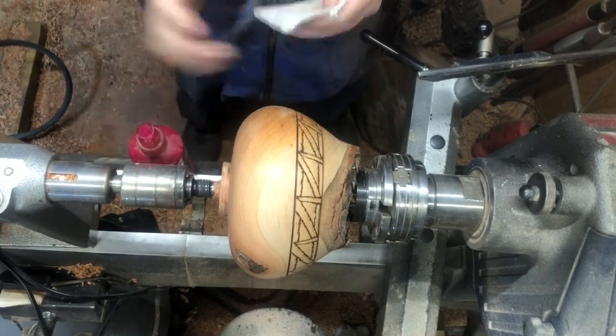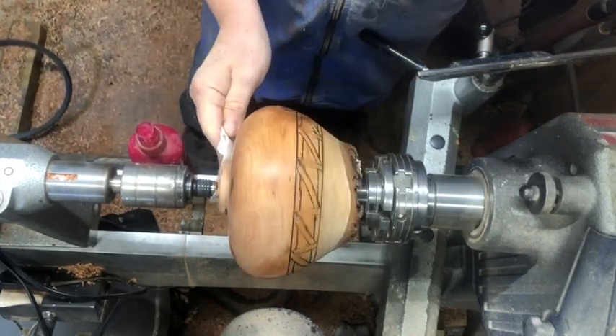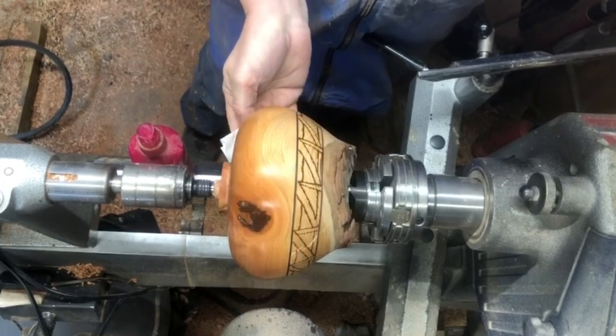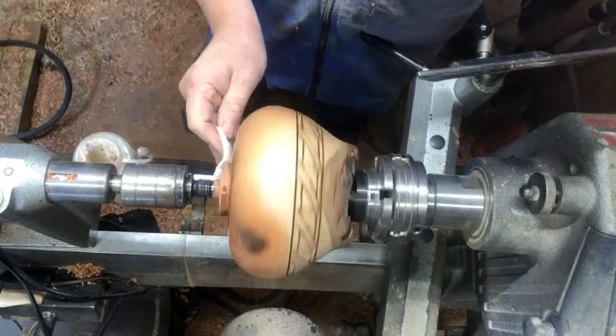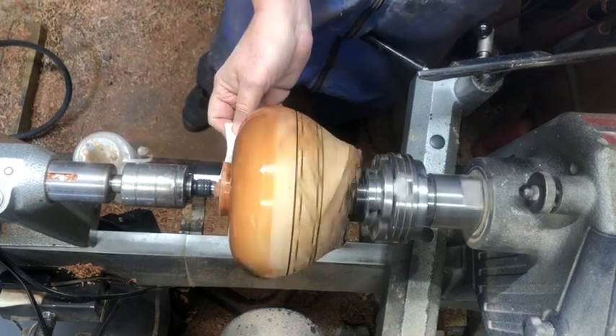I've got the alcohol in a spray bottle — I want to change that spray bottle, it doesn't atomize the alcohol quite as well as I'd like. Once that's dried, we're going to put on some sanding sealer — this is a lacquer-based sanding sealer.